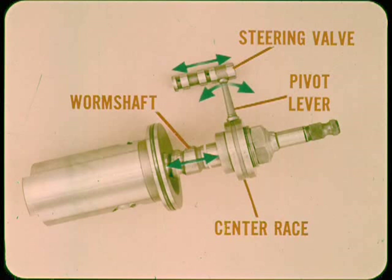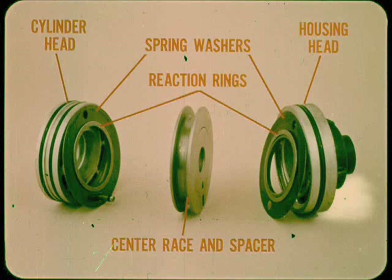As the worm shaft begins turning, it threads up or down a slight amount before the piston moves. This slight movement is transmitted to the steering valve by the valve pivot lever and the center race of the thrust bearing. The cylinder head and housing head hold the reaction spring washers and reaction rings in place against the center race and spacer. The reaction operation is both mechanical and hydraulic, but the hydraulic reaction provides the proportional feel in power steering.